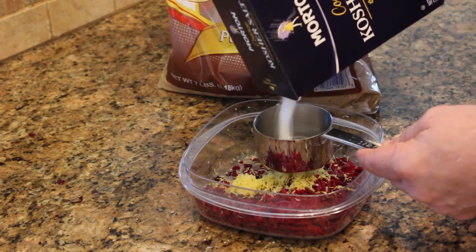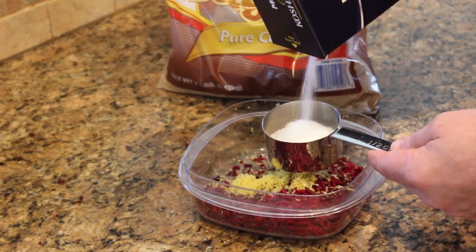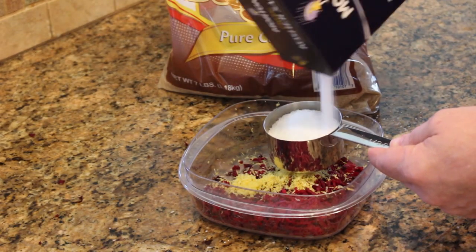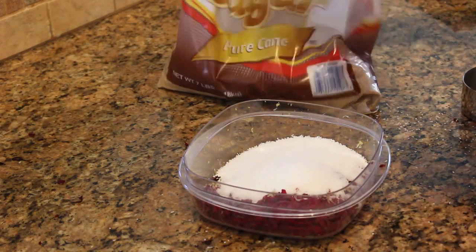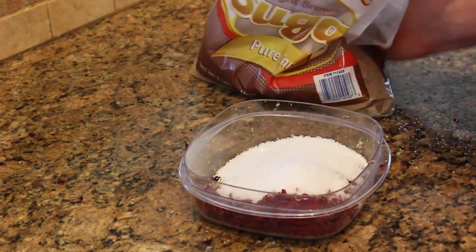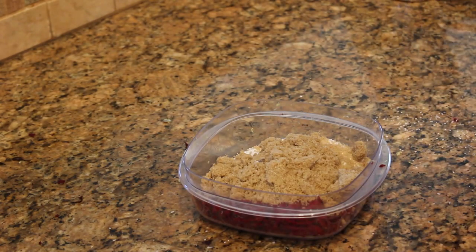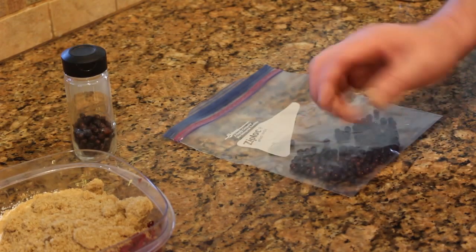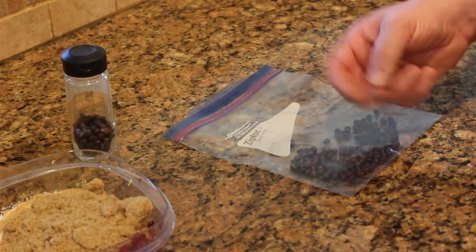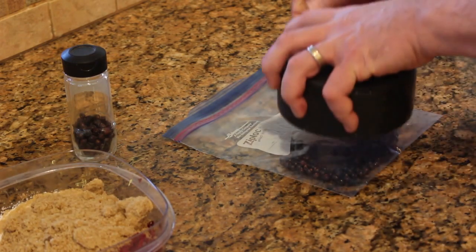For a pound of fish, I'm going to use a half cup each of salt and sugar. Take about two tablespoons of your juniper berries and crush them — you need to break them open somehow. They're kind of like peppercorns in that you really need to get into that tender center.